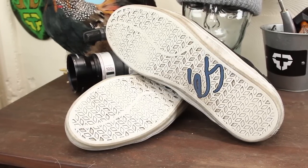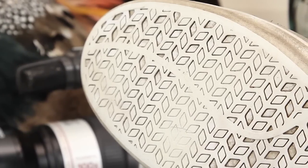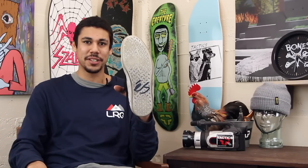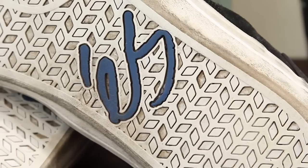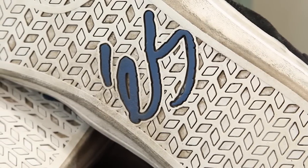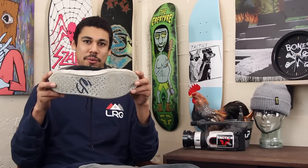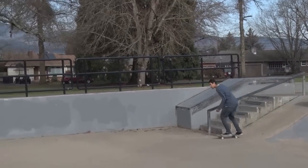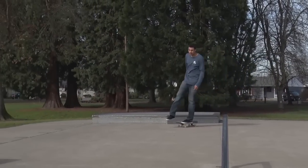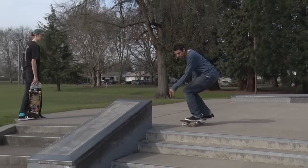It was the same grip as the Accents — grippy, though it's kind of wearing down as you can see now, but any shoe is gonna do that. It didn't seem like they added any new sole to the bottom of this; it's just the classic vulcanized sole that came in the Accent.